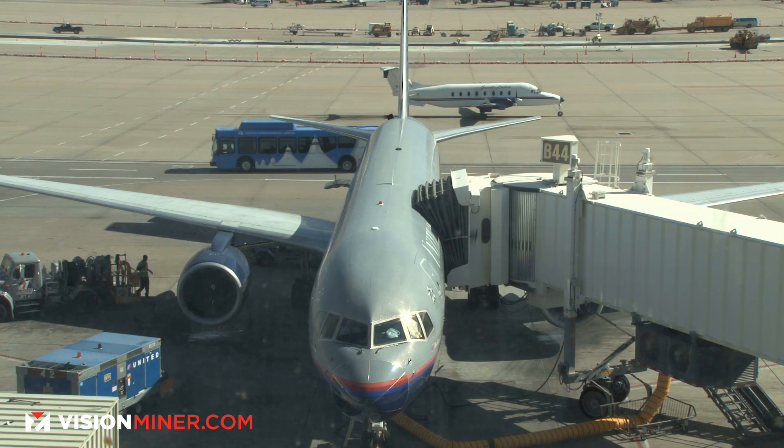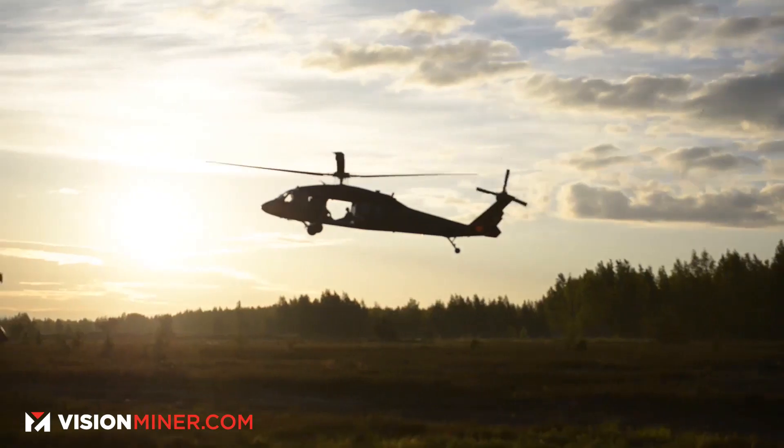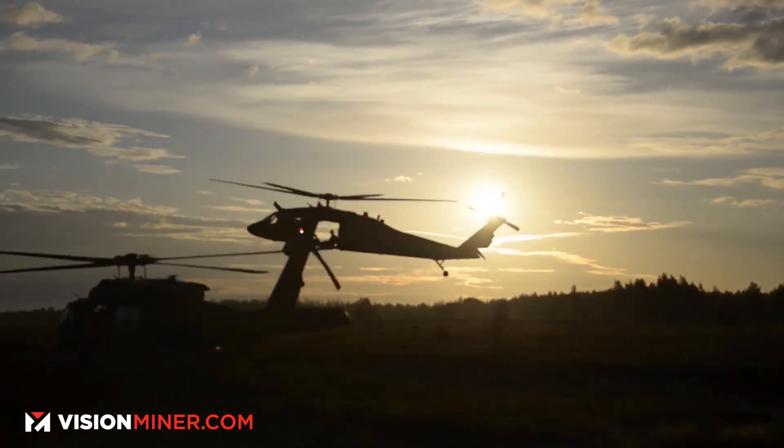It does have the UL 94 V0 FST rating, which means it can be used in aircraft and similar applications. Keep in mind the rating can change based on where you get it and who it's from. Each material and each PEEK from each supplier is a little bit different, so really do your due diligence and make sure it's applicable for what you're working on.